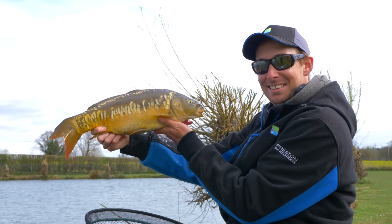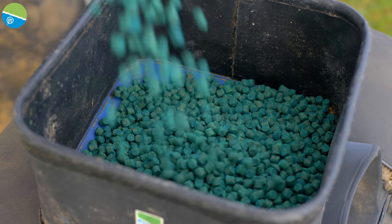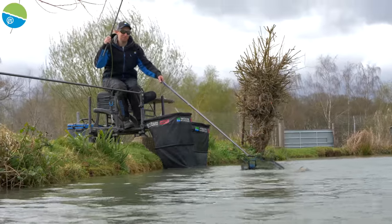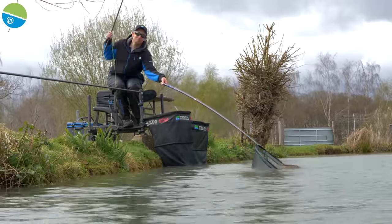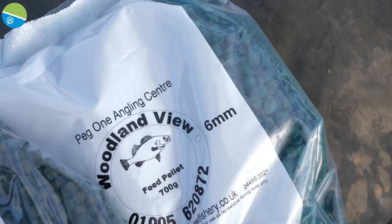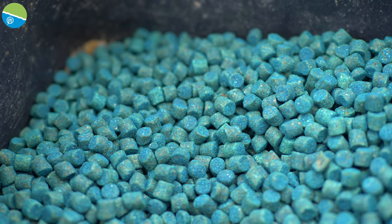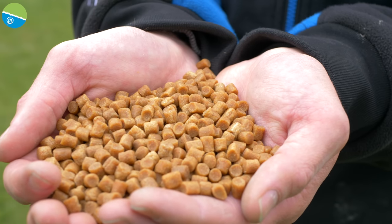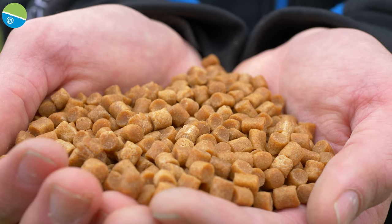We typically use hard pellets, normally a six mil, depending on the size of fish. If there's a lot of F1s, maybe a four mil mixture; sixes if fishing with big carp; maybe eights. Typically it's a fishery pellet — today we've got blue Woodlands View pellets, what the fish are used to seeing. I look for a good high-quality feed pellet that's nice and uniform with a nice colour, and a bag should be plenty for a session.